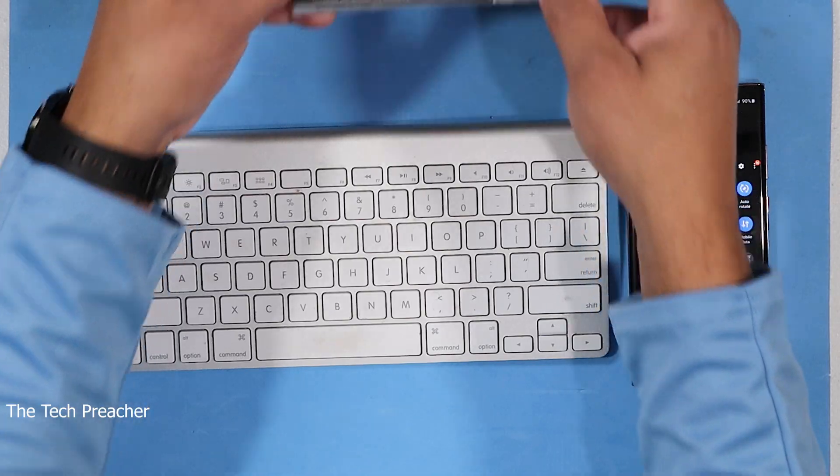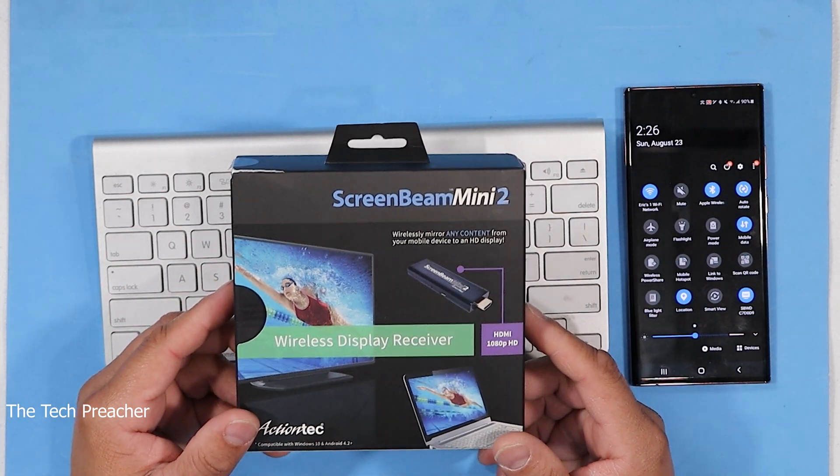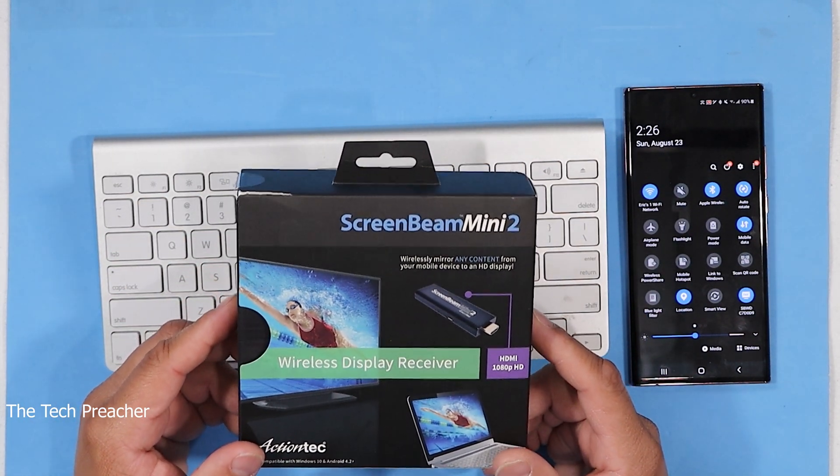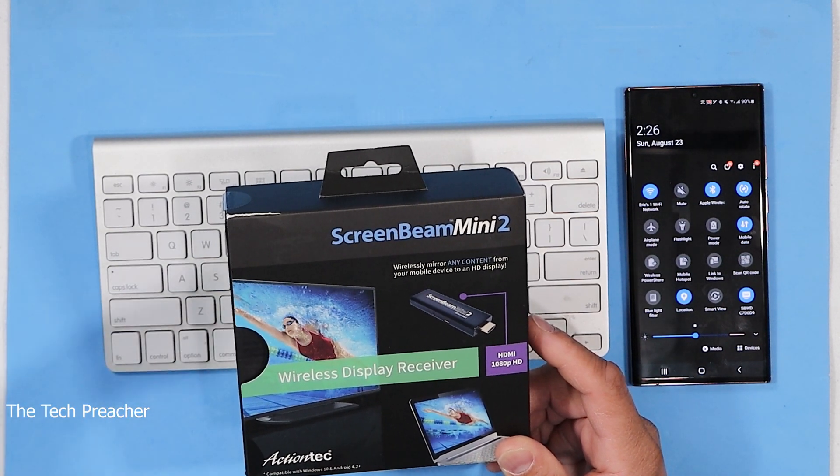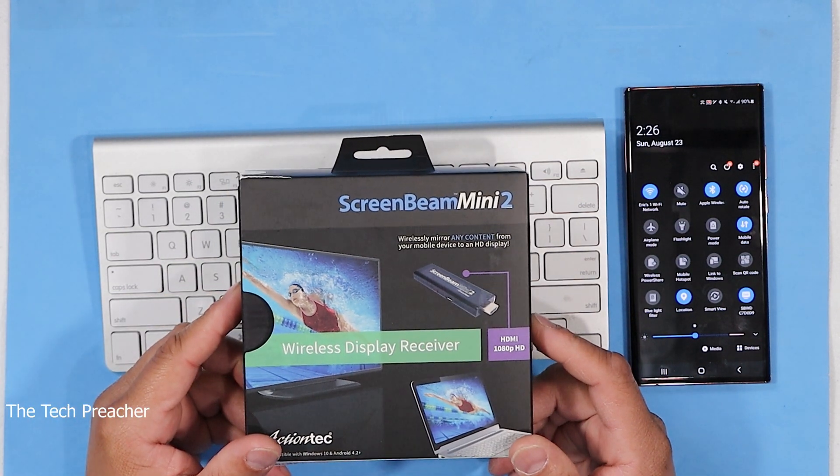You have to have Miracast or a wireless solution for your TV or monitor. Most monitors — a lot of monitors — do not have Miracast. Well, that's fine. All you have to do is go out and get what's called StreamBeam. StreamBeam will connect via HDMI to your monitor or TV and give you that wireless experience.